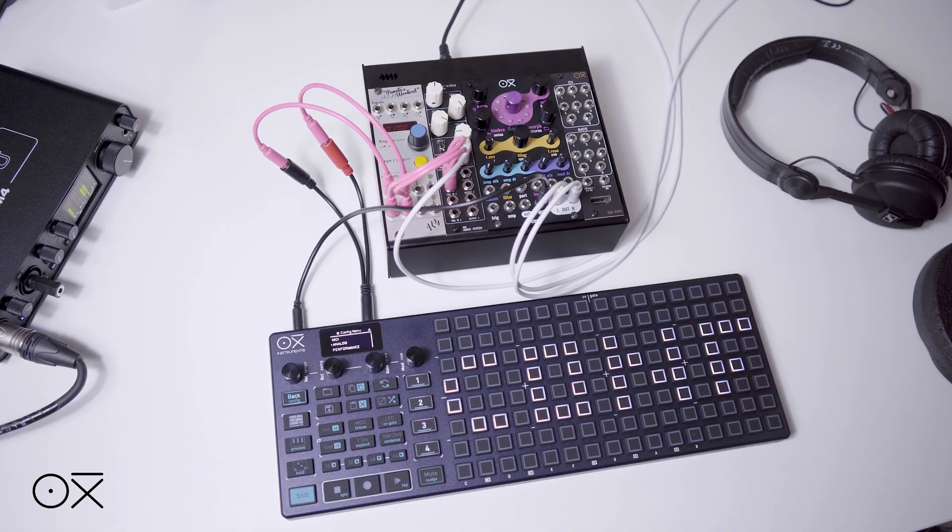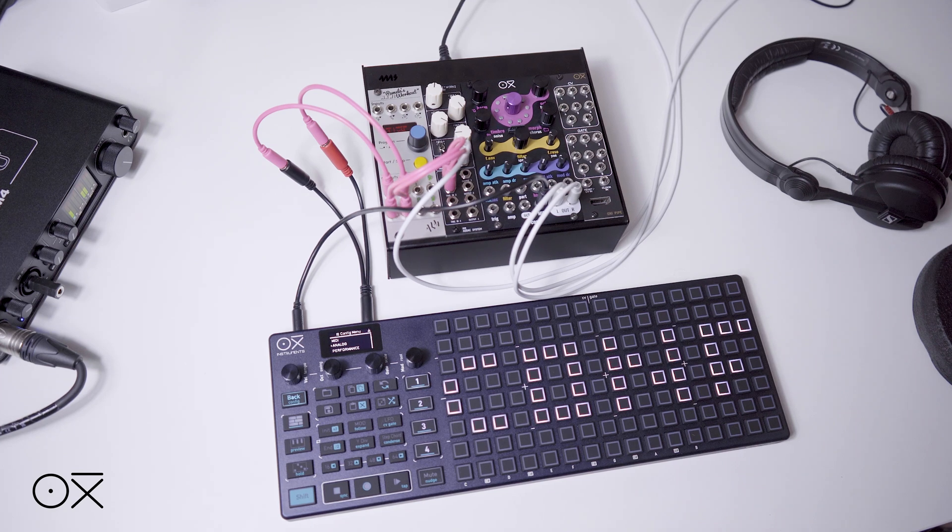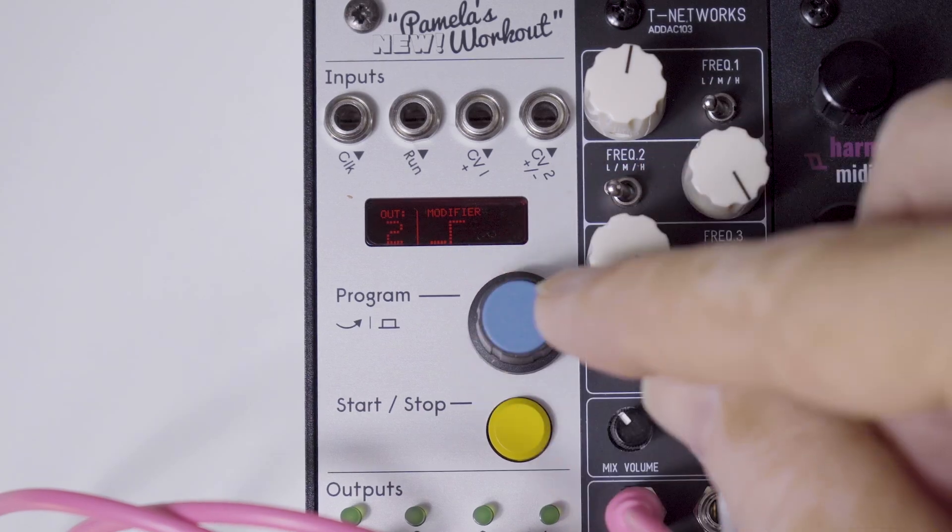This means that whenever this input receives a high level, the sequencer will play, and when it's low, it will stop. Therefore, in our module we'll need to select one of its outputs to provide this start-stop signal. It's as simple as using the special 'on' value as the modifier for the desired channel — in this case it's channel number 2.